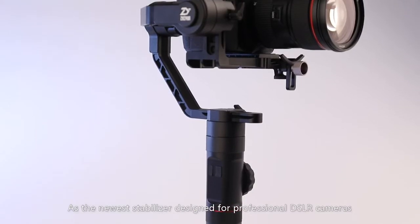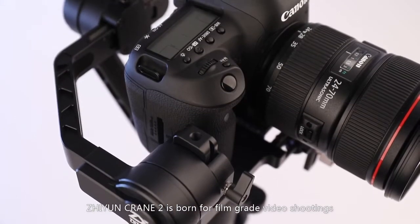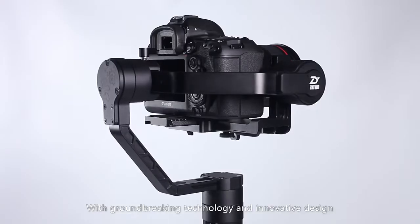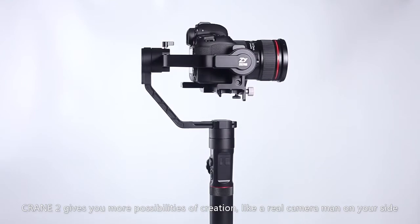As the newest stabilizer designed for professional DSLR cameras, Zhiyun Crane 2 is born for film-grade video shootings with groundbreaking technology and innovative design. Crane 2 gives you more possibilities of creation, like a real cameraman on your side.